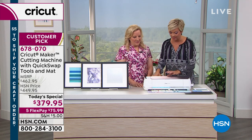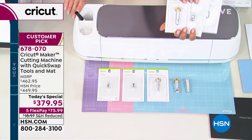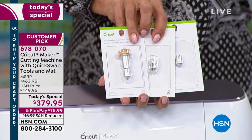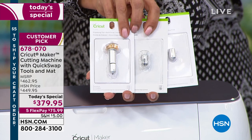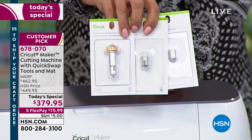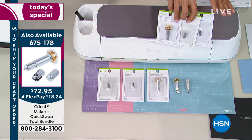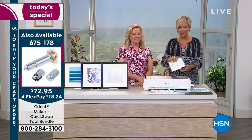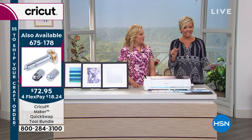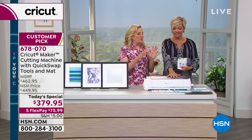You get the adaptive tool system — these tools have been extremely popular. If you'd like to get these separately, you can't use them on other machines, so they're Maker only. If you already own a Cricut Maker, there is a quick swap tool bundle of three new tools: the engraving tool, the debossing tool, and the wavy blade. They are available — we've had to reorder and restock this about 10 different times today since we launched at midnight. It's down to final quantities.